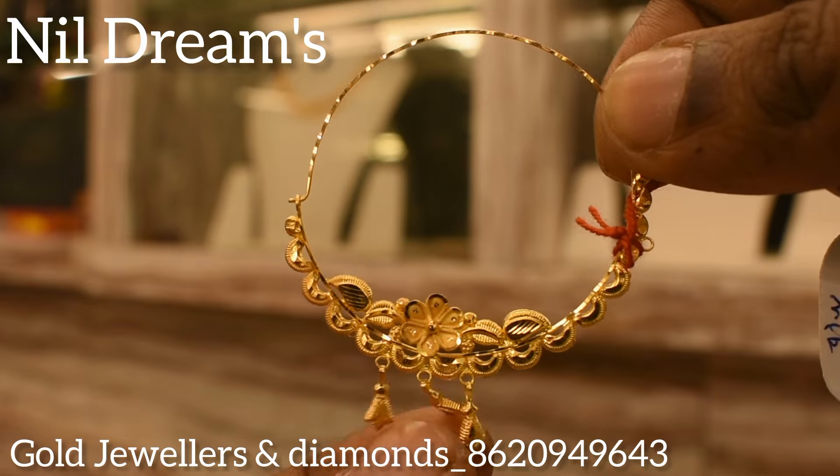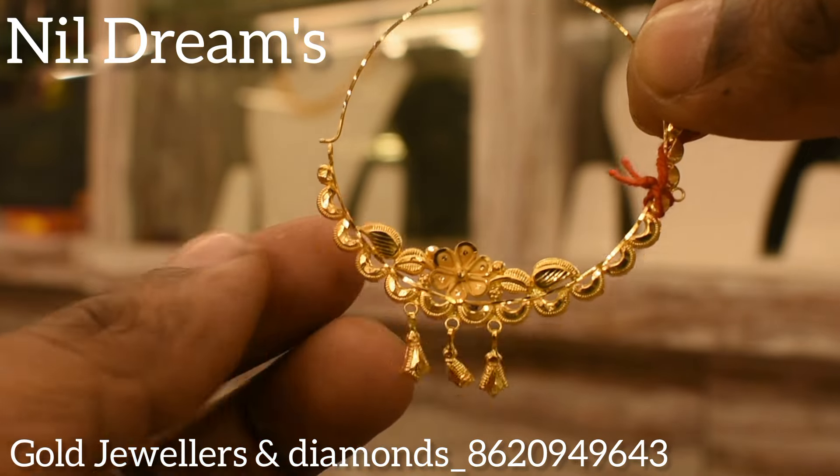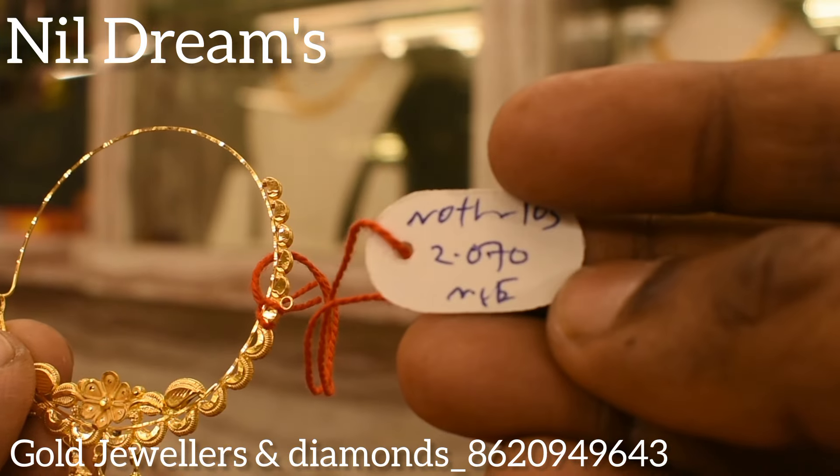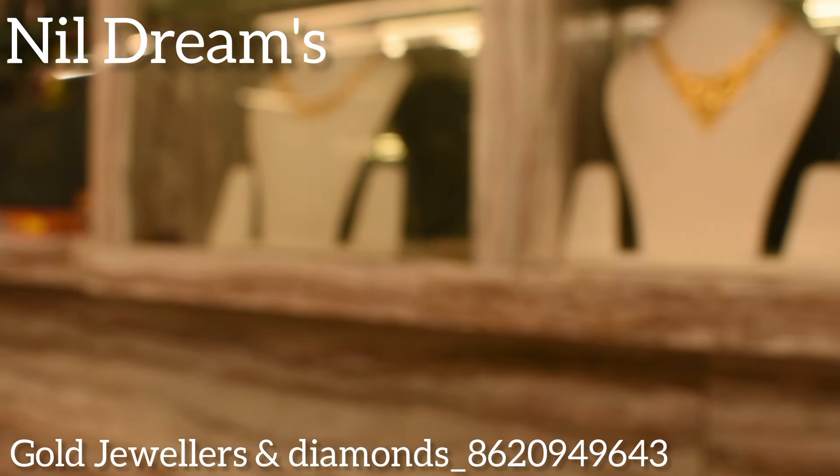This is a very small print collection, and this is a small print download box.